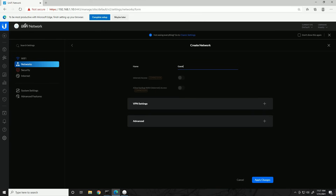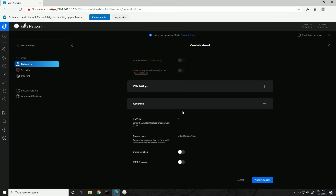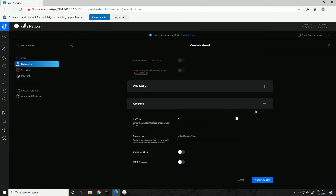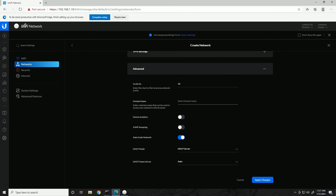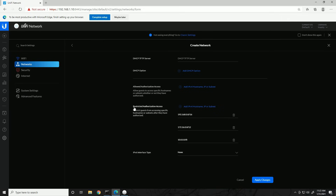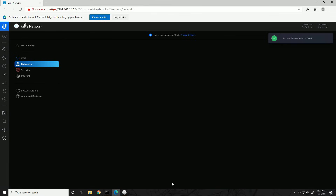Adding a new network called 'guest.' In the Advanced section, we configure the VLAN ID. From our plan, the guest network is 192.168.10.0 and gets VLAN 10, so we change the VLAN number from 2 to 10. We're not worrying about domain names or other settings. At the bottom, you can see 'restricted authorization access' with all private networks restricted — that's because this is a guest network. I'll click Apply Changes.